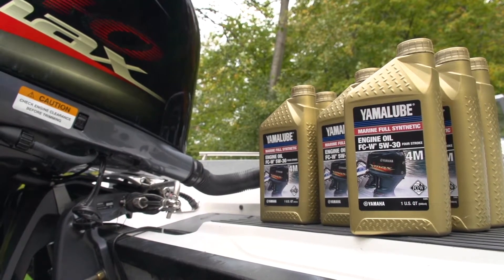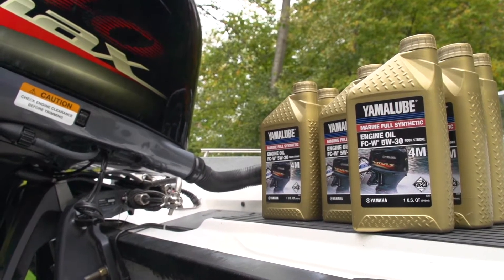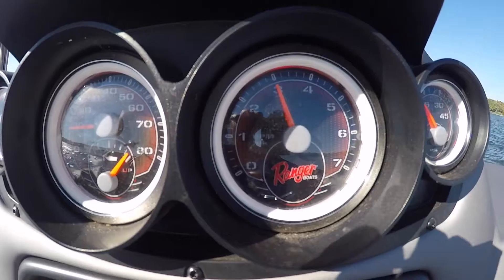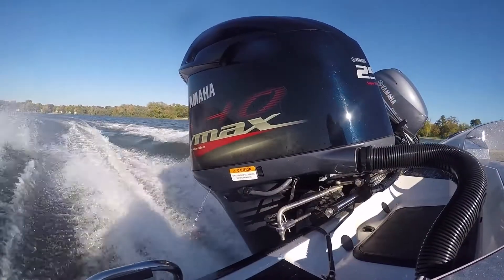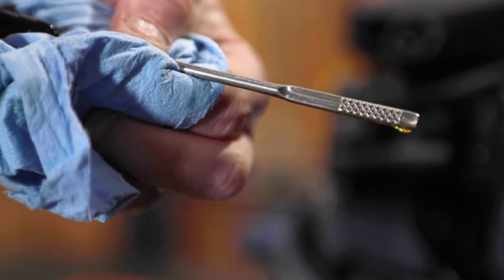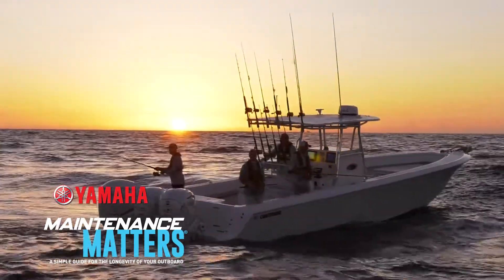Yamalube outboard oils use a blend of marine-specific anti-wear additives, corrosion inhibitors, and viscosity index improvers to not only protect your investment but also allow it to run its best. Changing oil is one of the best things you can do to enhance the life of your engine. When it comes to achieving peak performance, maintenance matters.